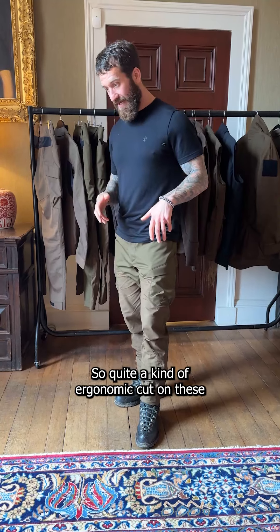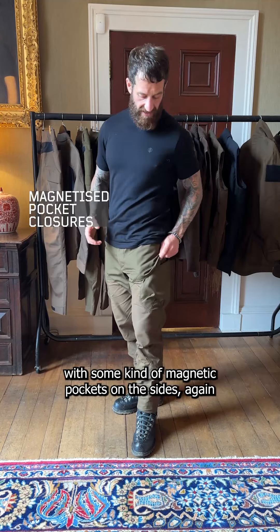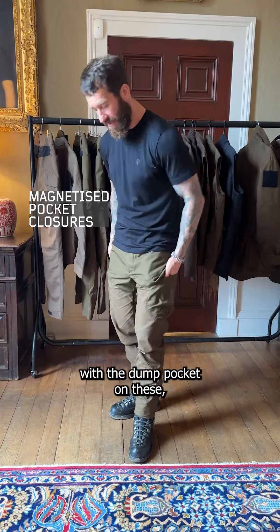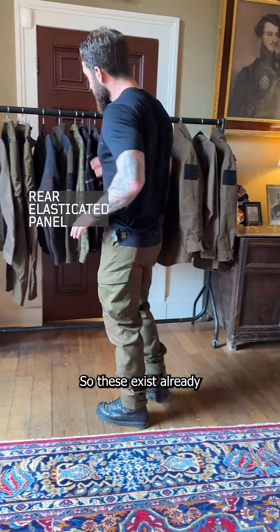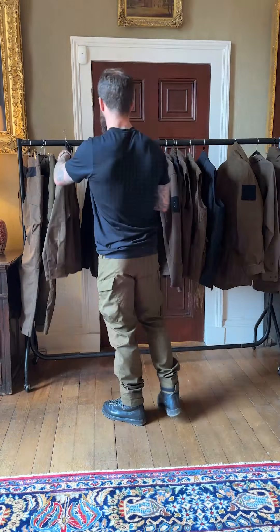There's quite an ergonomic cut on these, bringing that heritage style into the future with magnetic pockets on the sides, a dump pocket, and velcro closures on the bottom. There's also an elasticated panel on the back. These exist already — the new addition is the green colorway.